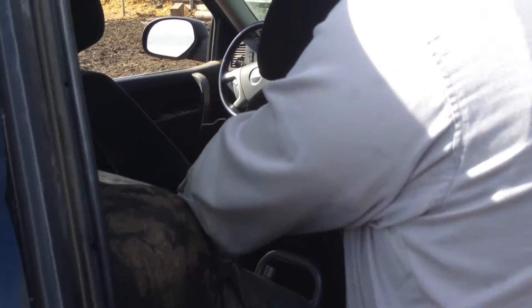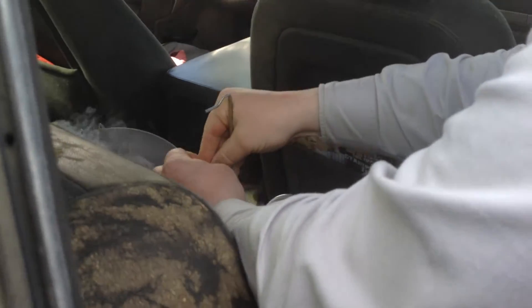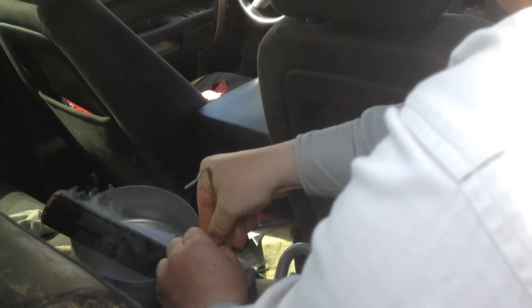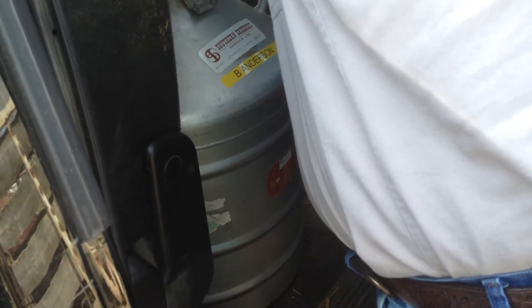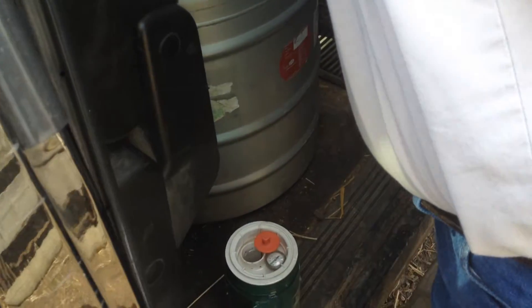We just picked up the nitrogen tank today. That's our 95-degree thaw water for this straw semen.